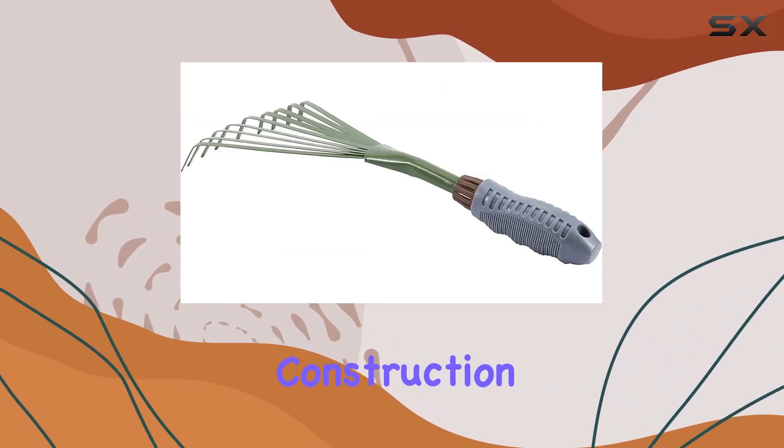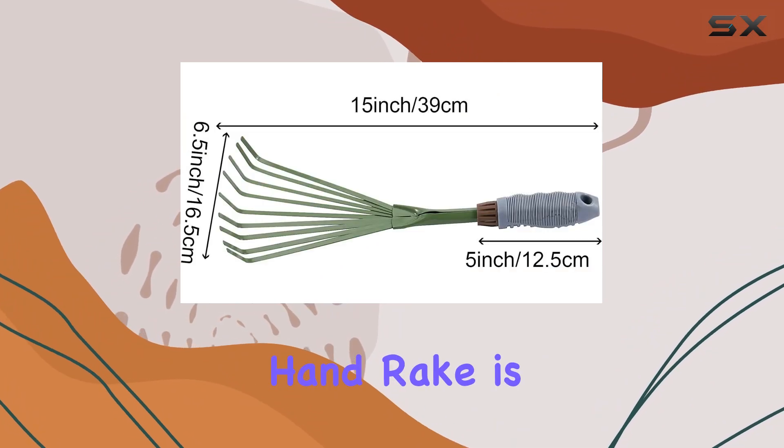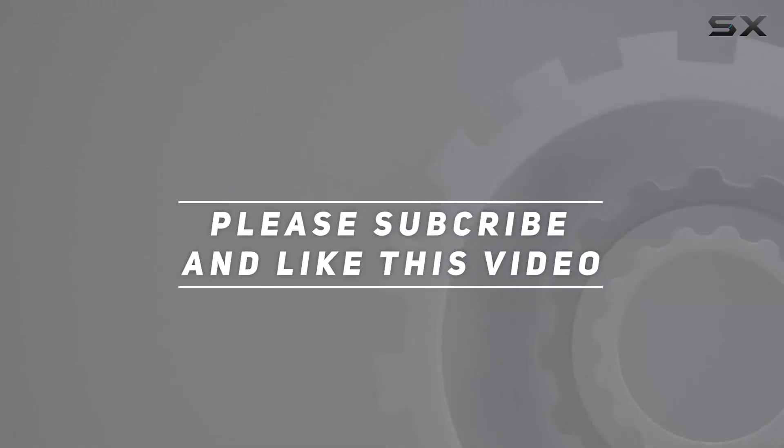With its robust construction and practical design, the Xionichi 9-teeth garden hand rake is a reliable choice for maintaining neat and clean plant beds. Check out the video description for updated price, and thank you for watching this video.